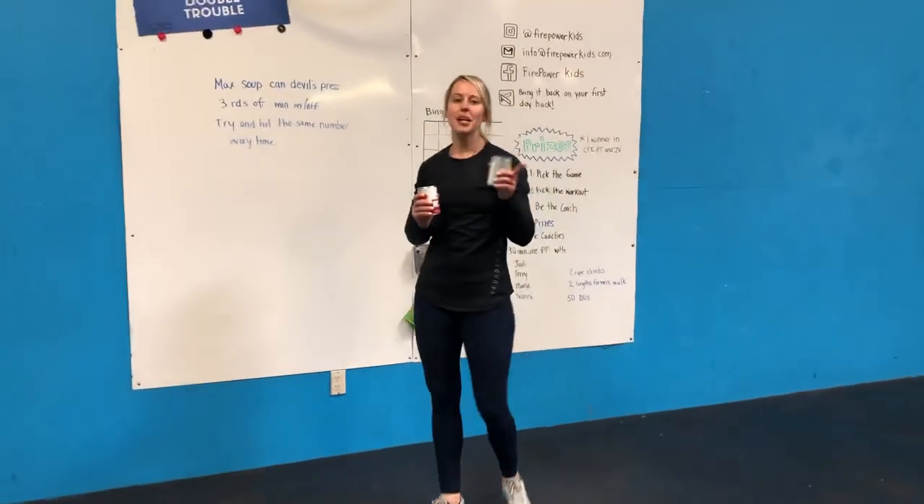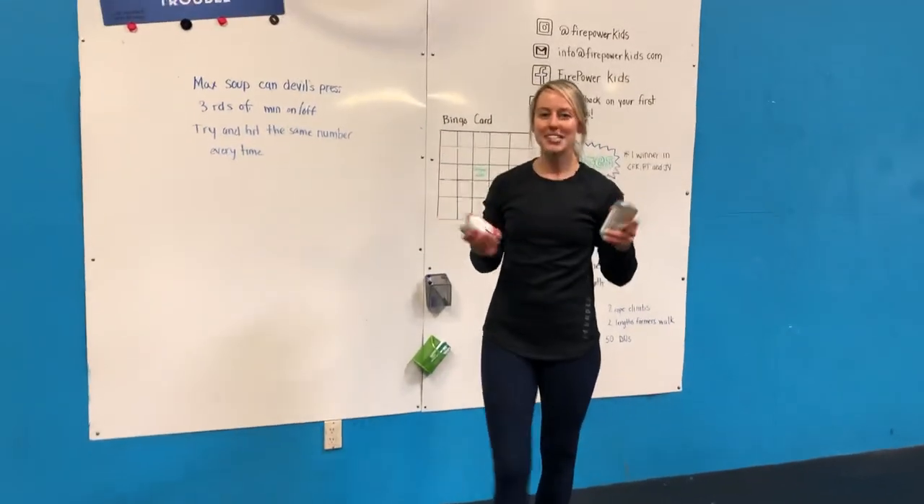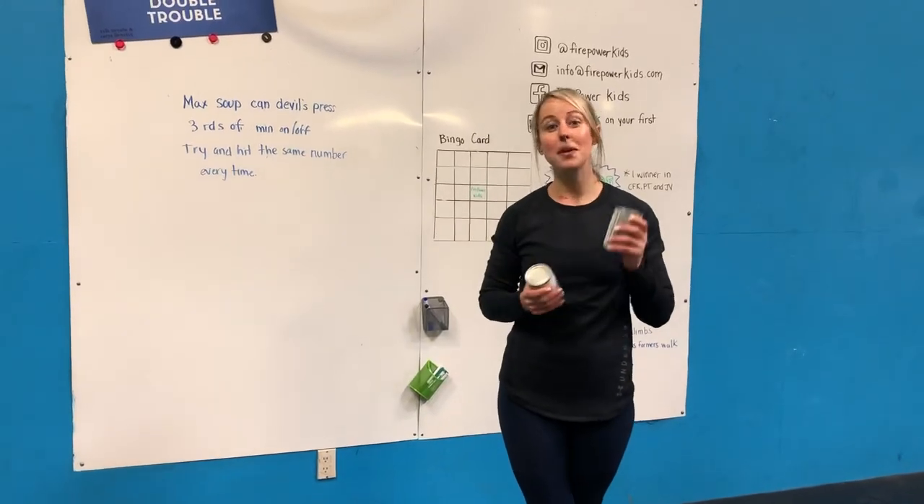Three rounds, a minute on, a minute off. Cannot wait to see your scores, guys. Have a lot of fun with this one and push yourselves.